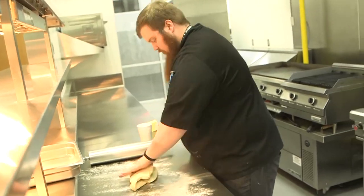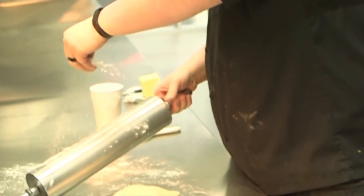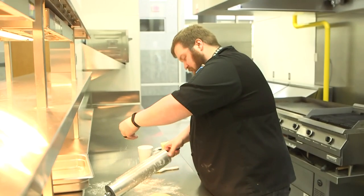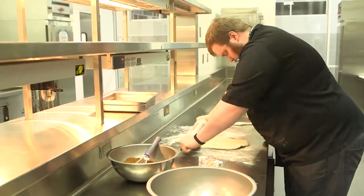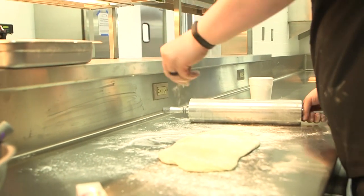I'm flouring my board because I'm going to be rolling this out now. In the few times that I've tested this, the thinner I've got it the better. So when I say thin, I'm looking for probably about an eighth of an inch to at max a fourth of an inch — that's pretty thin. Don't be afraid to really get it thinner than you might think you want it.